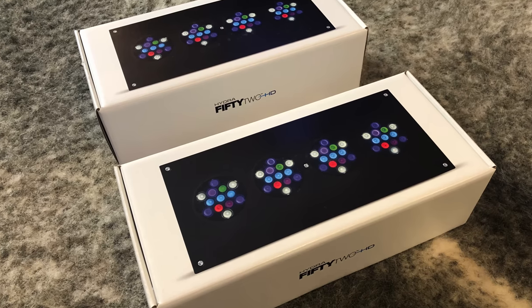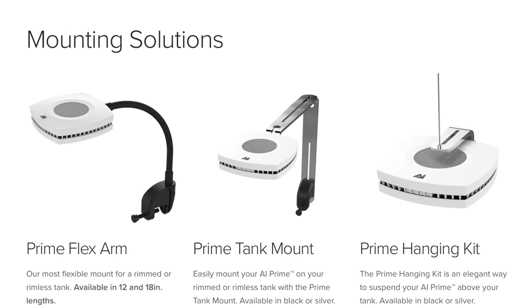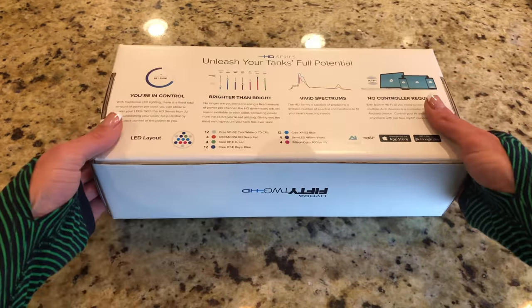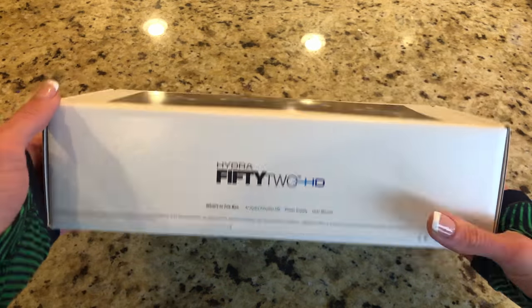When choosing your Hydra 52 HD you get the option of either black or white, along with many different mounts to choose from. Right out of the box, Aqua Illuminations never fails to impress with their packaging.